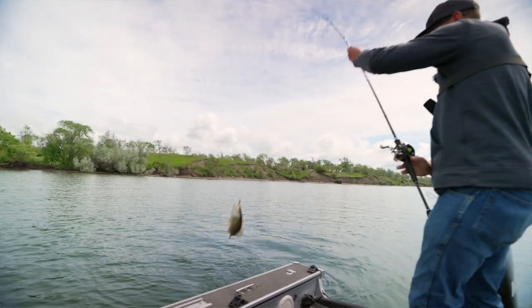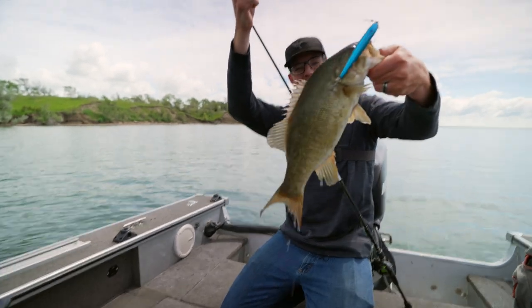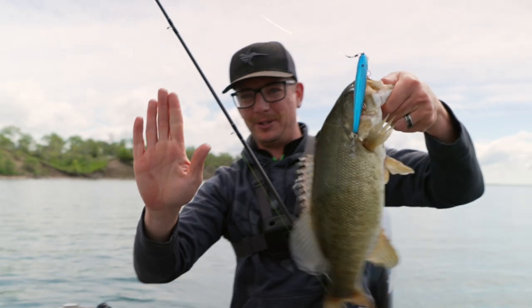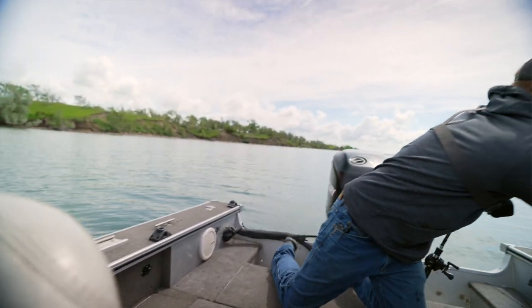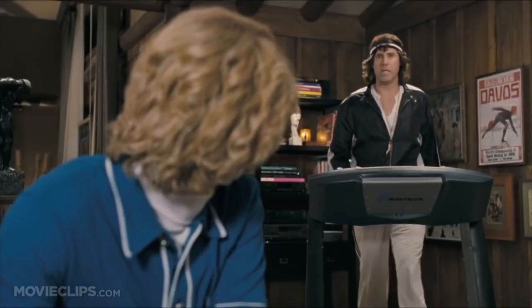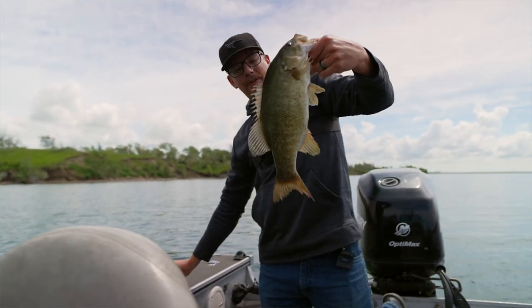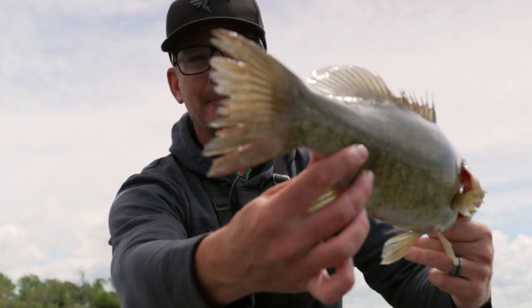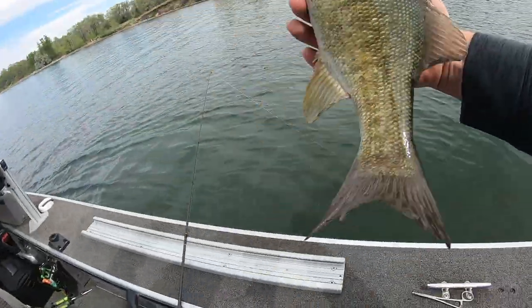Now this is what I expect when I catch a river smallie. Nice — spawned out one or something. Look at that thing compared to the last one! Let's do a side-by-side comparison. This is what I expect a river smallie to look like, and you can tell they're spawning — look at the tail on that thing. Definitely been spawning, beat up. Alright, let's get her back.